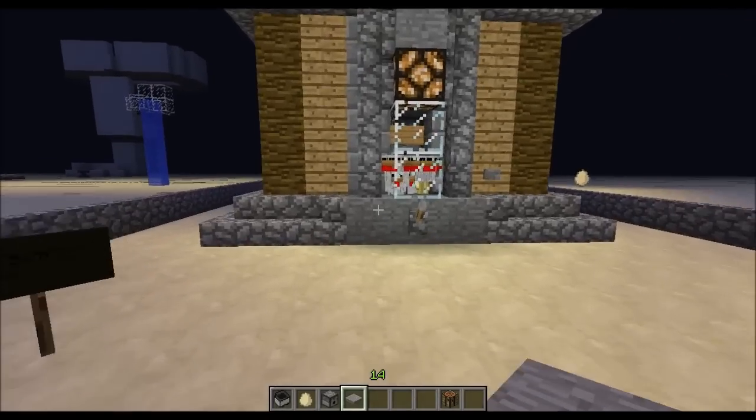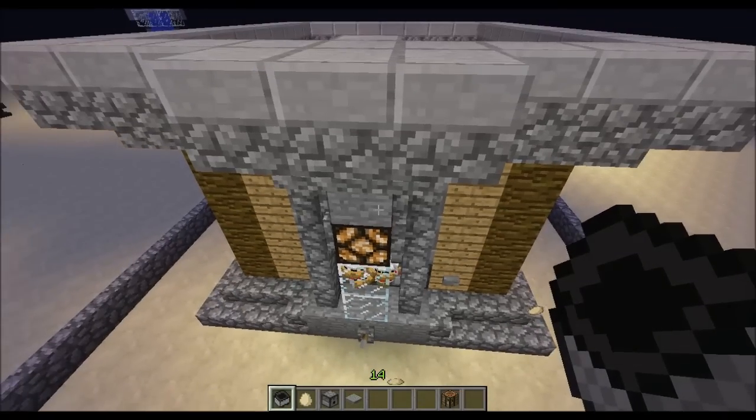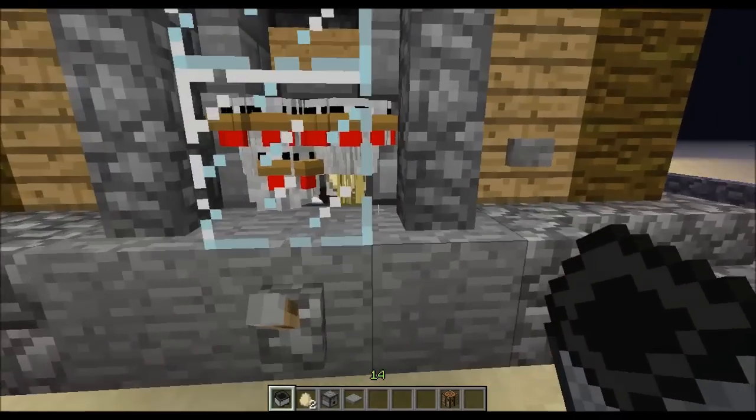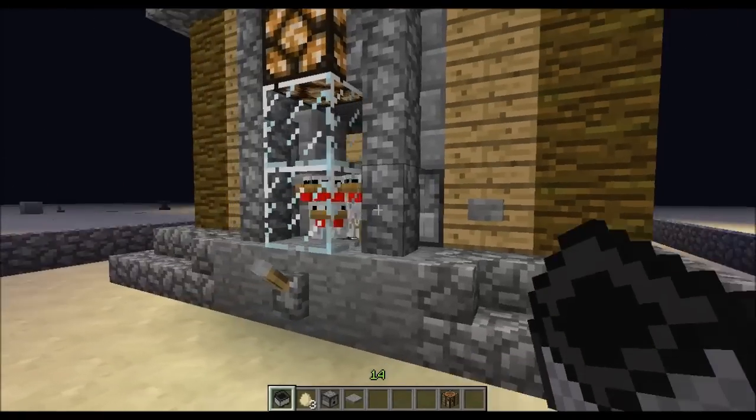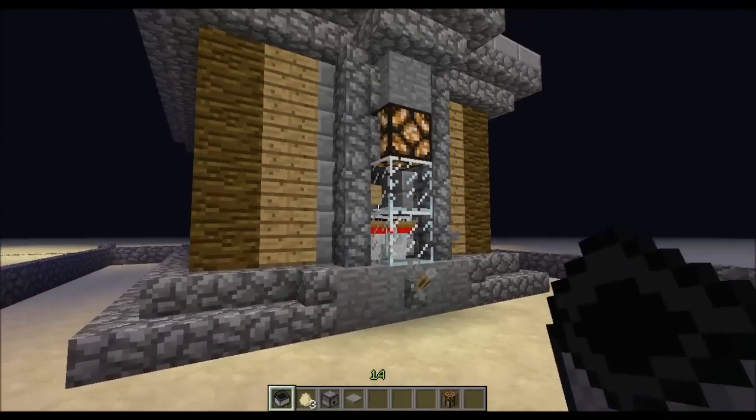All right guys, welcome back to a new video. Today I want to show you my automatic chicken farm. I hope these guys aren't too loud — I know they cause quite a lot of sound.